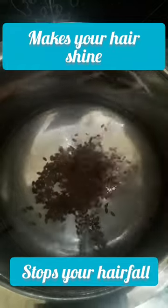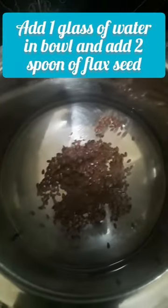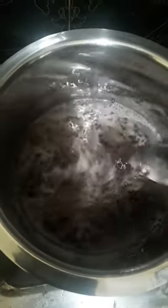Add 2 tbsp of flaxseed on low flame — we are going to cook the gel. Flaxseed contains vitamin E, which hydrates and moisturizes hair follicles. We are going to control the frizz. It also contains omega-3 fatty acids which help with scalp inflammation.